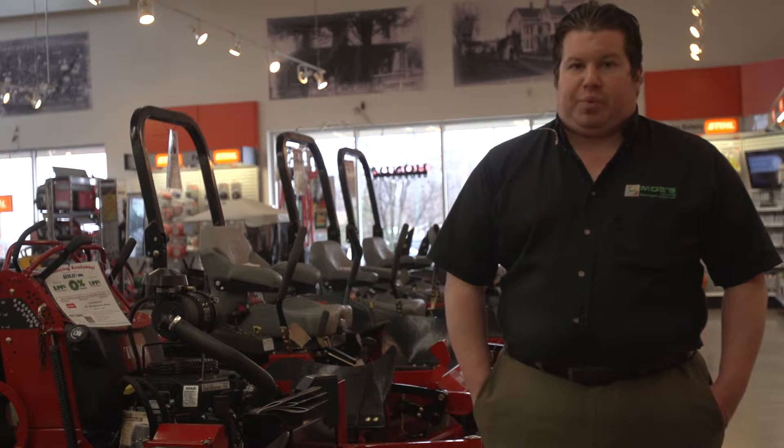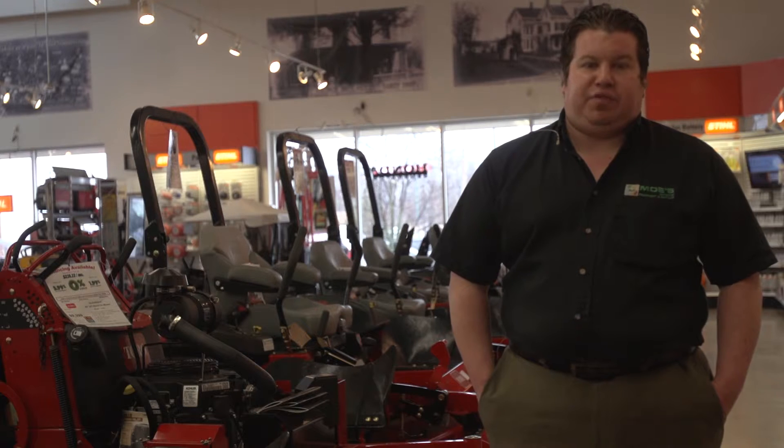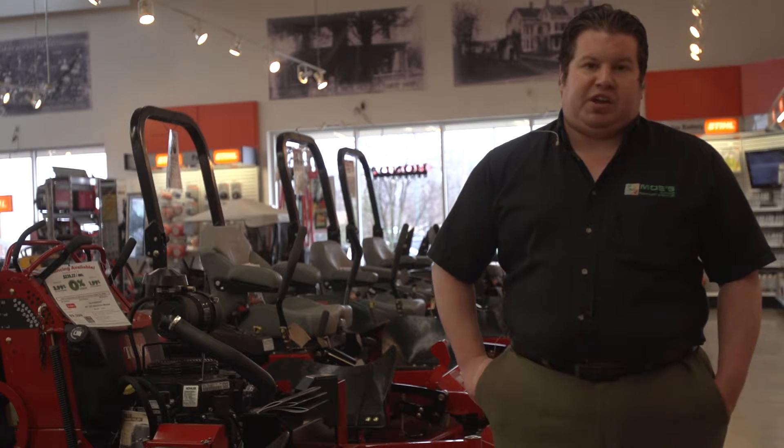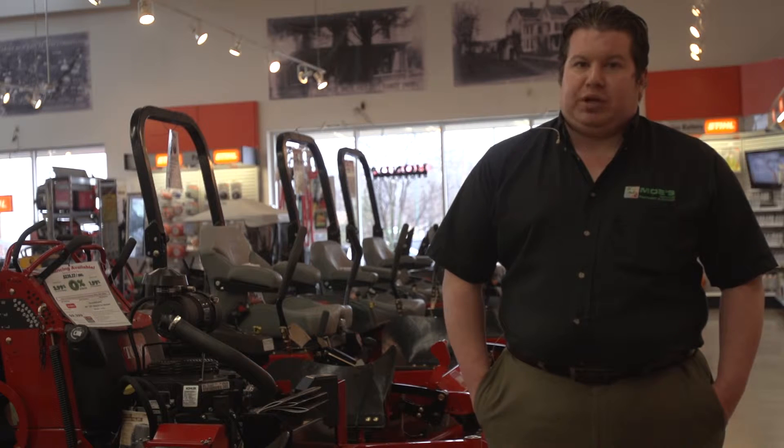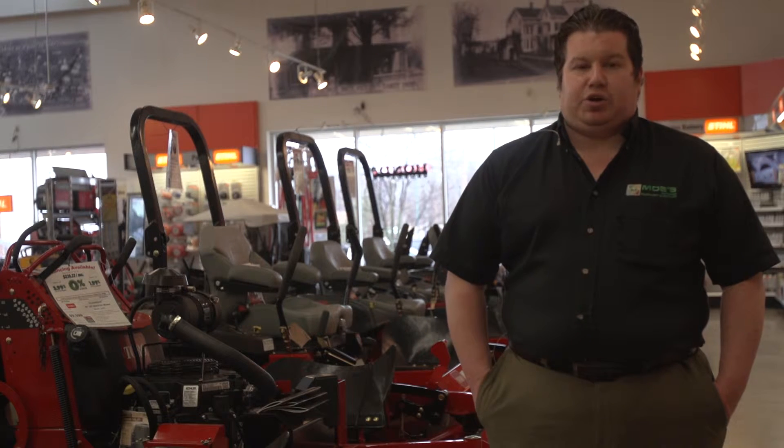For most residential walk power mowers or riders, that's every 50 hours — we'd be safe to say probably once a season. For most of your commercial pieces of equipment, you're probably looking at every hundred hours.